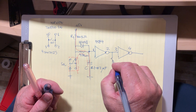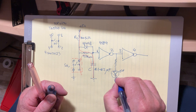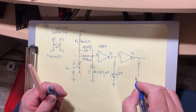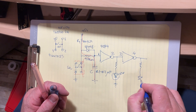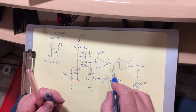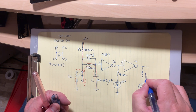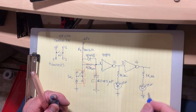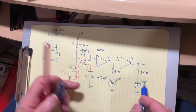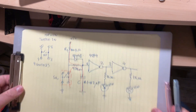Just to monitor what happens, I'm going to connect an LED at the output of the first inverter and another LED at the second inverter. Remember, any time you connect LEDs you must have a current-limiting resistor — I'll use 1 kilohm.